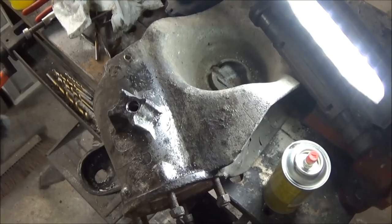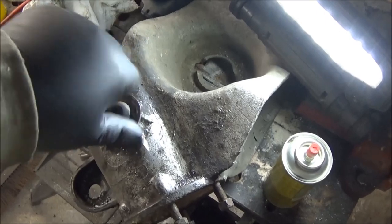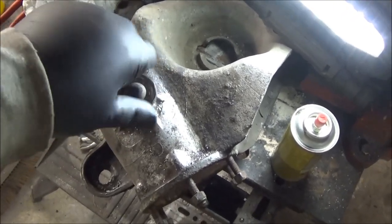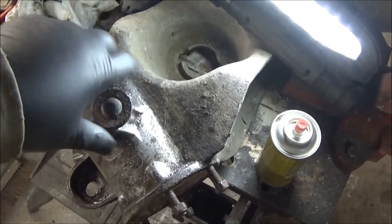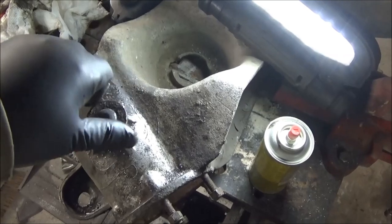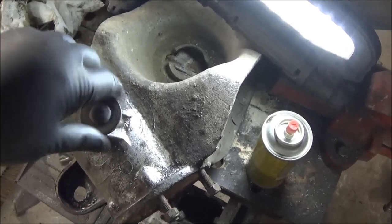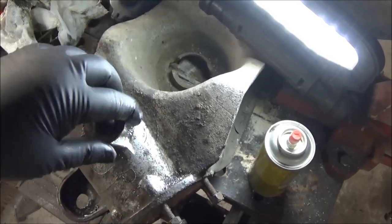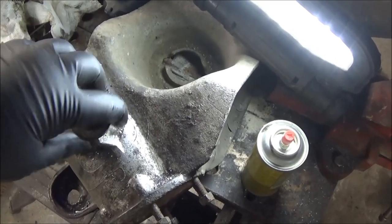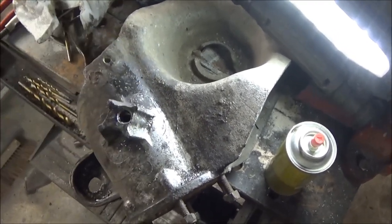As Hannibal would say from the A-Team: I love it when a plan comes together. That is now rectified — got that bump stop all fixed up, tapped out and ready to go with a new bump stop. I'll call that a success for tonight — now we can sleep tonight.